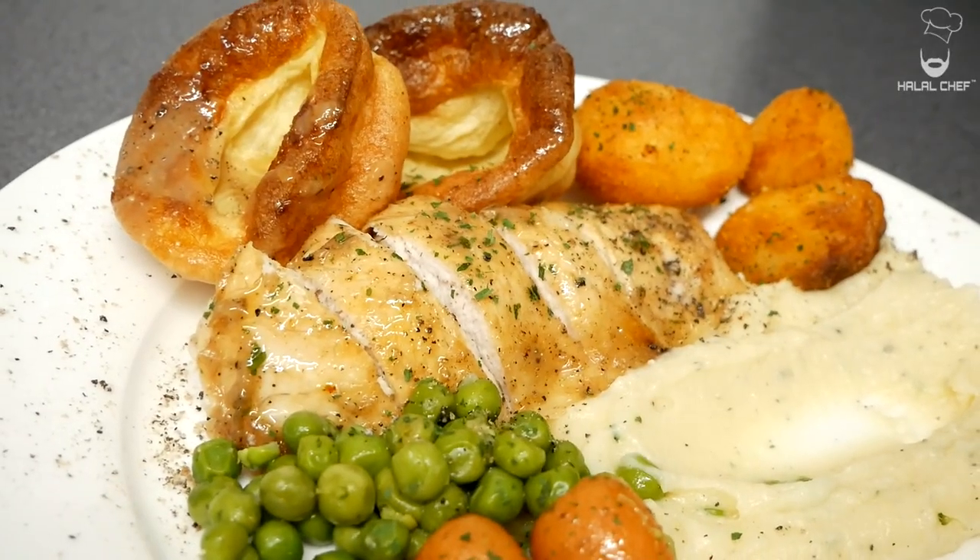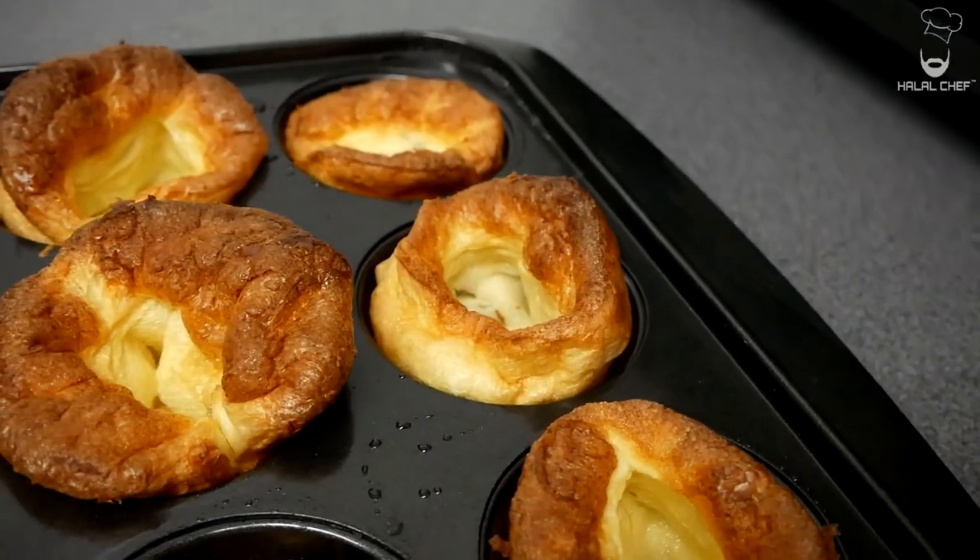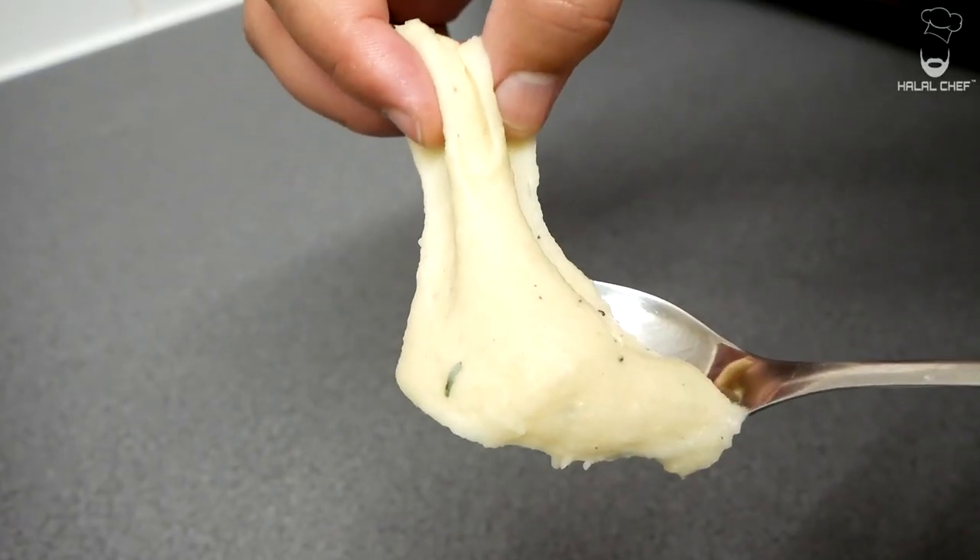Hey, Salam! I hope you guys are doing well. Hello Chef is back for another video and this time I'm making Sunday Roast. Sunday Roast is a traditional British meal that is typically served on a Sunday. It consists of a full roast chicken served with roasted potatoes, Yorkshire puddings, vegetables, and a mouth-watering gravy. I'm also gonna serve it with mashed potatoes and stuffing. Without further ado, let's get started.